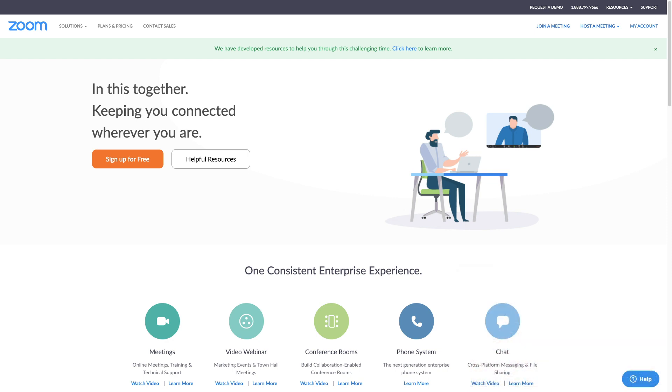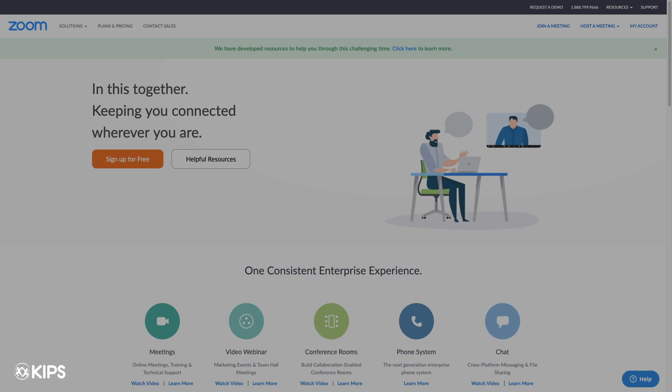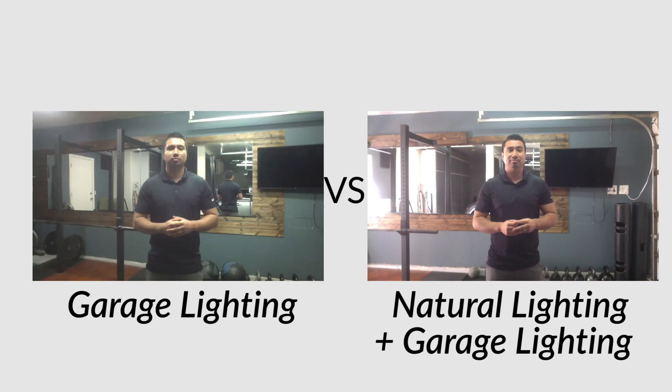Let's start with our first section: equipment. The computer being used for this breakdown and demonstration is a Mac, but the same settings and tools can be utilized with a Windows-based computer. One of the more underutilized and quick fix items you can do is lighting. The cameras on the computer aren't always the best, but utilizing natural light, studio light, or a home light stand can make a difference. If you can, consider opening a window, or if streaming in the garage, consider opening the garage door.